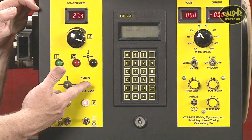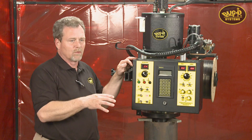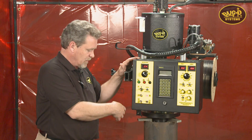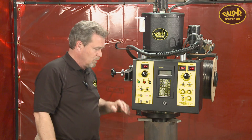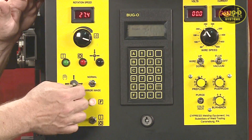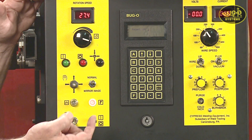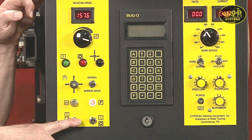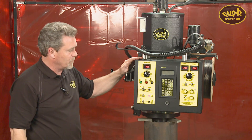We have a normal and mirror image switch. Normal is clockwise rotation, and some applications require bi-directional welding. For instance, if we're doing six to twelves on a very far offset nozzle, you can use the mirror image switch to reverse your direction. Four-way jog: rotation left and right, and vertical up and down. Reset, circuit breaker, pilot light, main power switch on and off, and weld contact on and off. With weld contact in the off position, we can run everything dry for testing to make sure everything's right before we live weld.